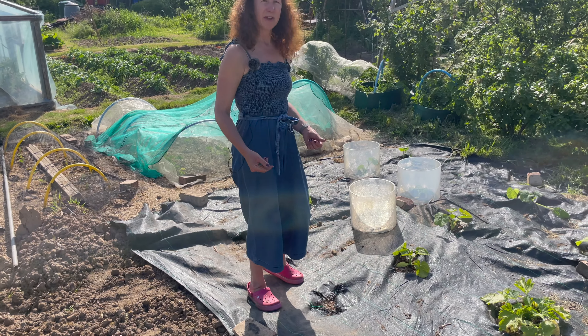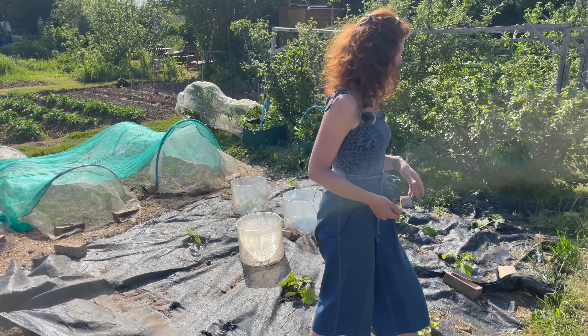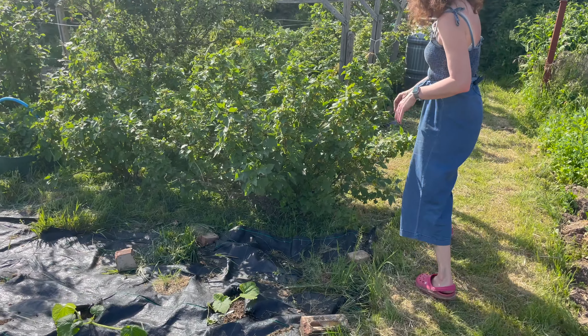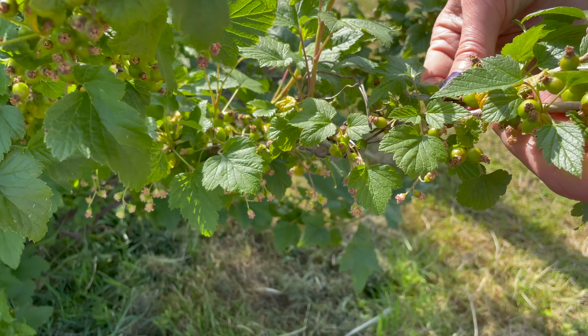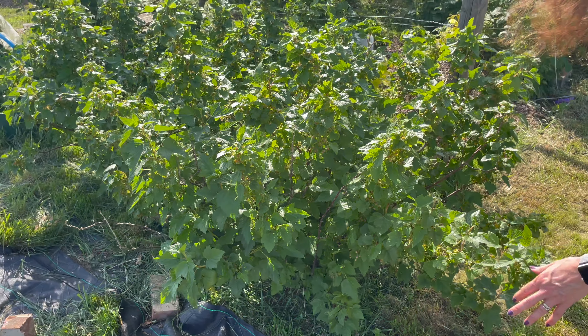Moving up, the blackcurrants are doing really well — you can see the little berries are just starting to form, which is really awesome. I love blackcurrants — I do lots of things with them: jam, puddings, gin, all sorts of lovely delights.